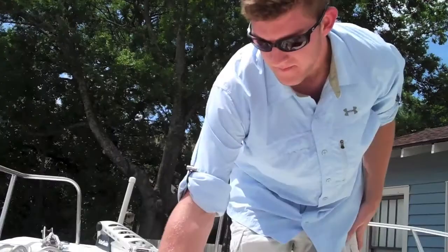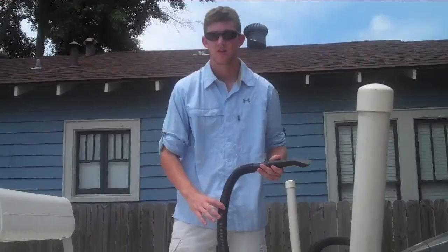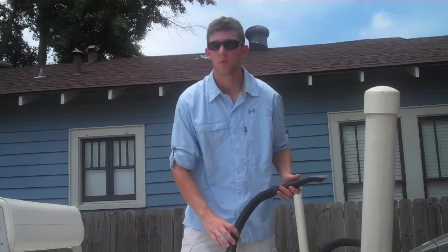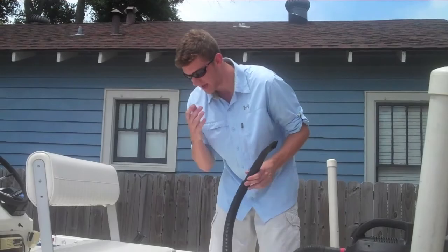Blast this with some fresh water and we're about good to go up here on the deck of the boat. Everything washes right away and goes down onto the ground. To finish off the deck of the boat we're going to use a wet-dry vac — we're going to vacuum out all of our compartments, get the rest of the dirty standing water out of the bottom of the boat, and it will also get any remaining dirt.